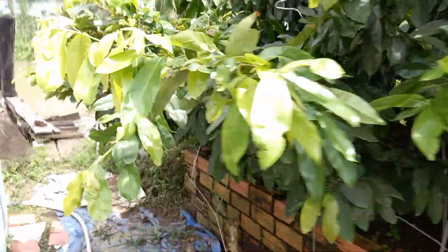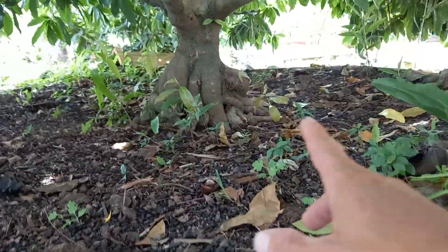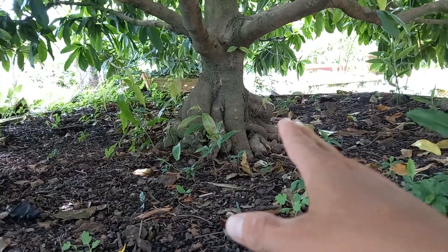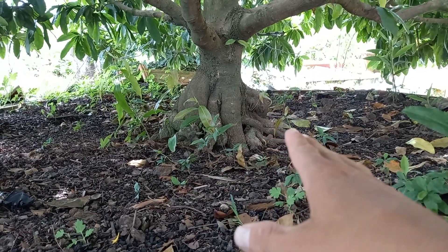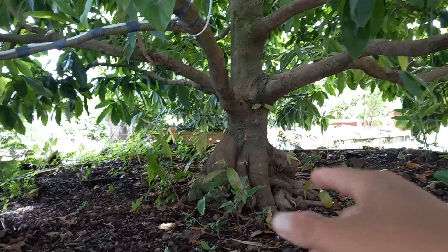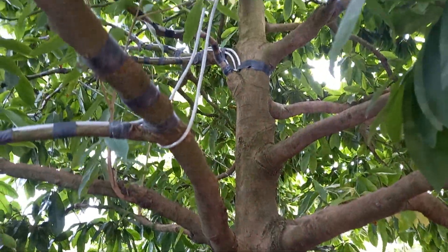Để mình cho các bạn xem cái bố đế nó phía trong ha. Cái bố đế này thì tầm phẳng, cái bề hoành nó tầm phẳng 1 mét hả các bạn. Còn phía trên thì nó tầm phẳng 7-8 tắc, còn nhánh thì rất là đều nè các bạn. Nhánh chi đồ rất là đều ha.